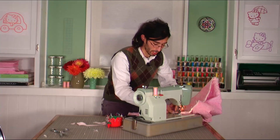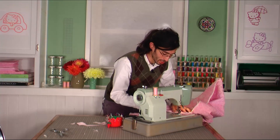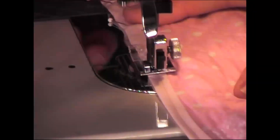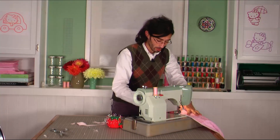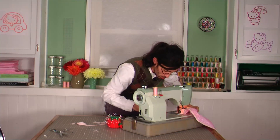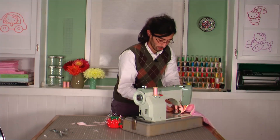I'm sewing right in the middle of the bias tape, hoping and praying it's going to catch both sides — it's so annoying if it doesn't, but if you've pinned it well, it should. Be careful, go slowly, and make sure you have supported the quilt. You can even hand-crank it. Just make sure before you lift your presser foot that you have your needle in the fabric so you can pivot around corners.